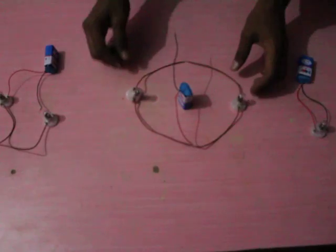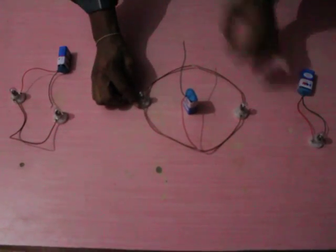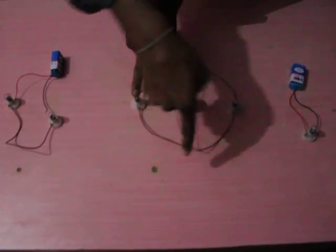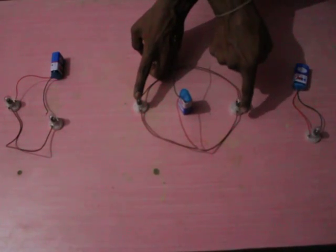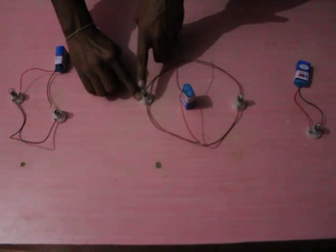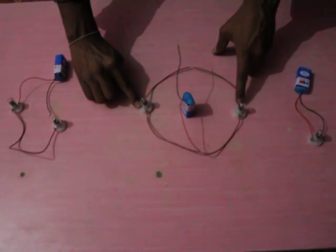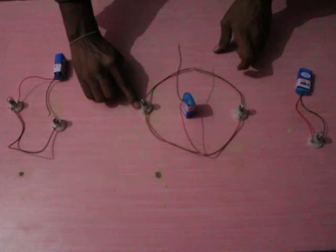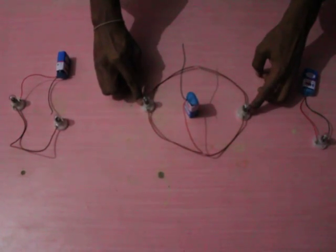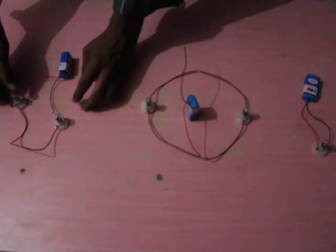First, we take two electric bulbs. The first terminal of the first electric bulb is connected to the first terminal of the second electric bulb with a copper wire. The second terminal of the first electric bulb is connected via a copper wire to the second terminal of the second electric bulb. This kind of connection is called a parallel connection.